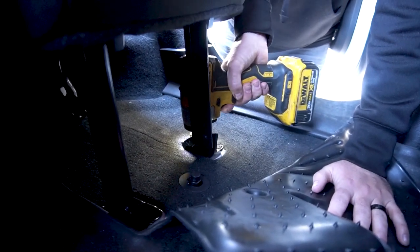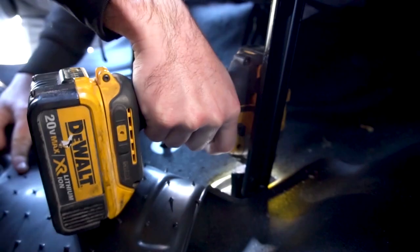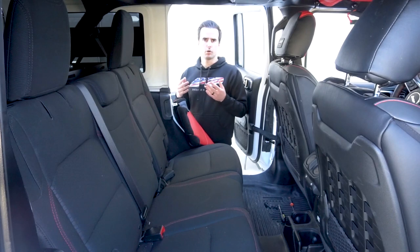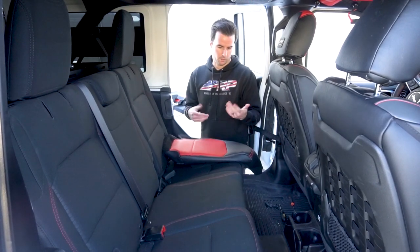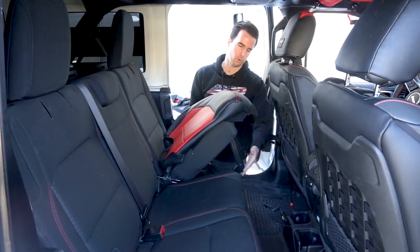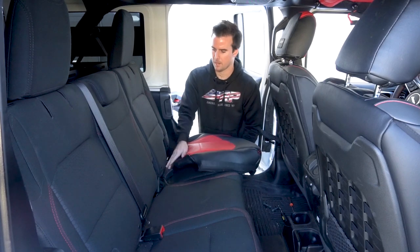First up, we're going to remove these four bolts using an 18mm socket. Next up, we're going to install the bottom cushions. On two-door JLs, the bottom cover is one solid piece. On four-door JLs like this one, we have the 40 section and the 60 section, so I'm going to start first with the 40 section. Once you've unbolted these two, it gives you a lot better access to the bottom of the seat. Just kind of wrap it around and then push this tab through the back.